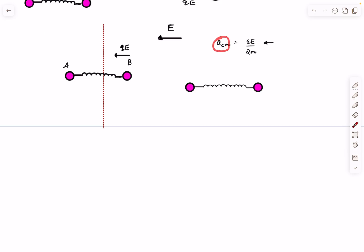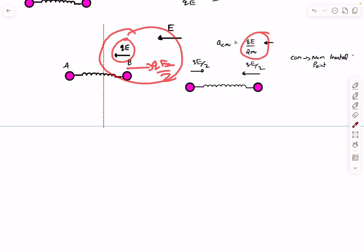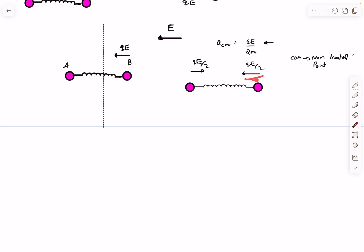Since the center of mass has acceleration qE/2m towards the left, it is a non-inertial frame, so we apply a pseudo force on each mass. On each mass, the pseudo force is qE/2. The net force on ball B in the CM frame is the real electrostatic force qE minus the pseudo force qE/2, giving a net qE/2 towards the left. Ball A also has a pseudo force of qE/2 towards the left.